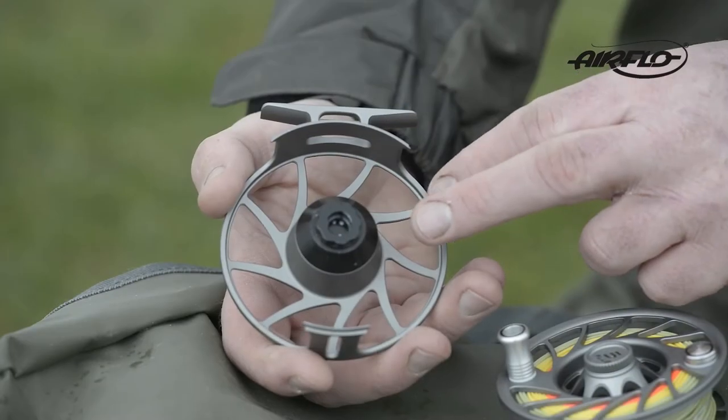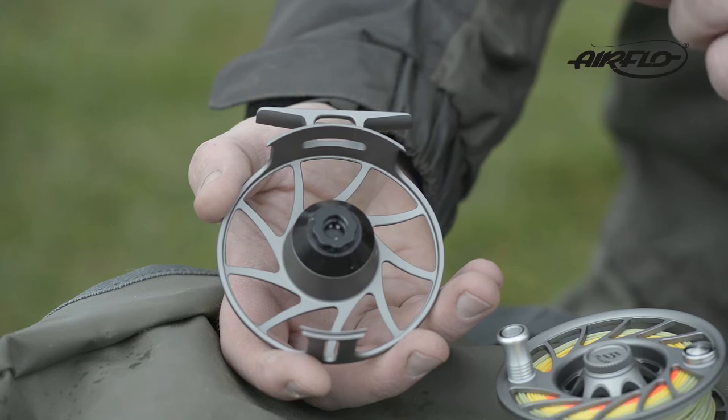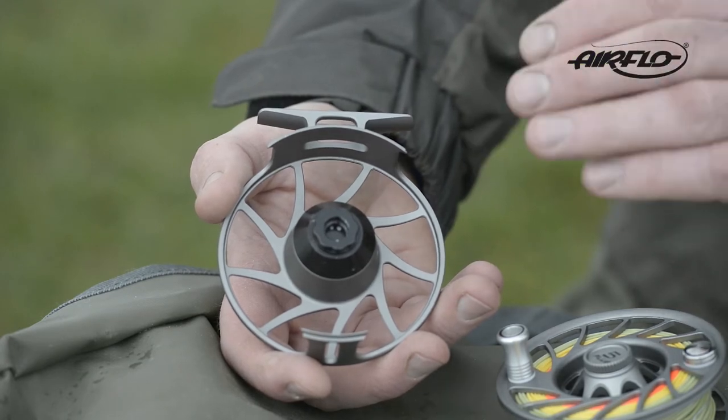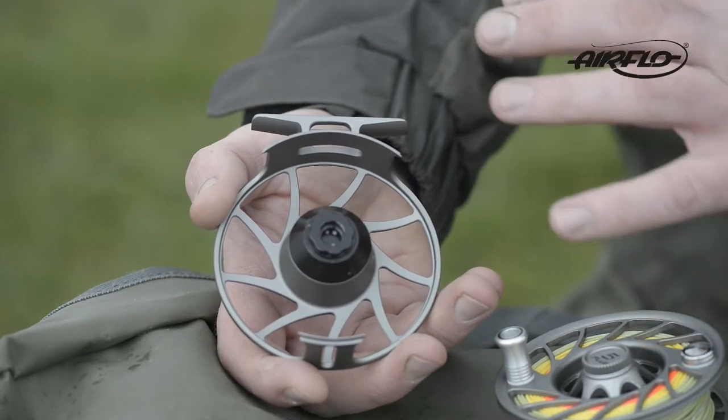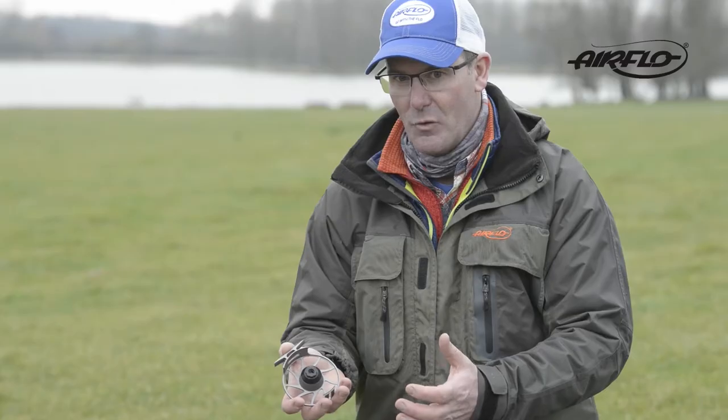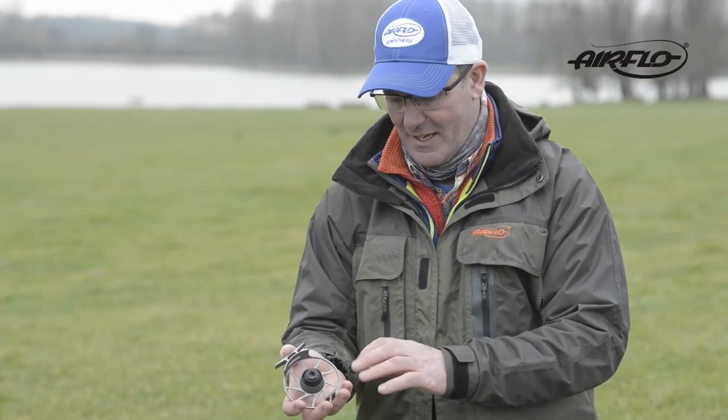Inside you'll see it's fully sealed. It's got nine separate drag faces, so when you multiply those out they actually become larger than the size of the reel itself. You've got a very smooth, very effective sealed drag system.